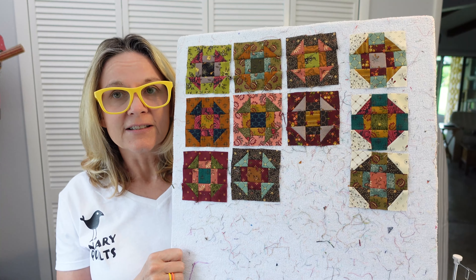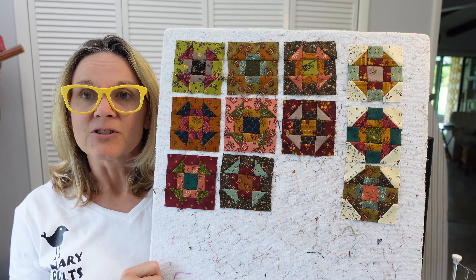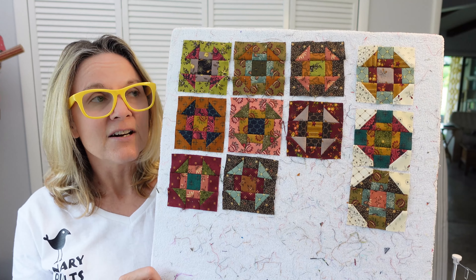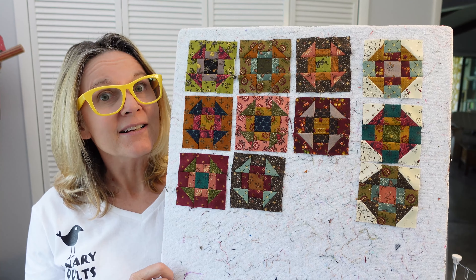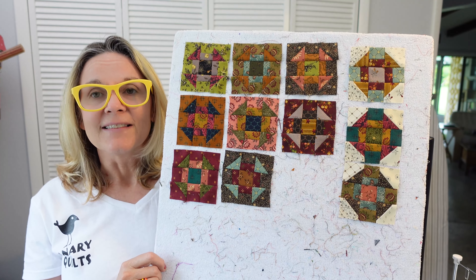If you want to watch the rest of these videos when I put them out, make sure to subscribe to my channel and hit the notification button so you know when I put these up. I'm also doing U.S. Quilt Block Journeys where I recreate the quilt blocks from the early 1900s Hearth and Home publication, and I have What's in the Box videos where I open my mail. But let's get started on these blocks.